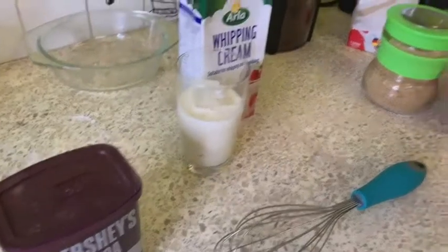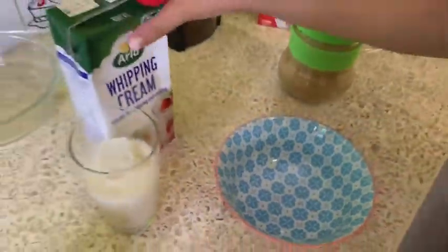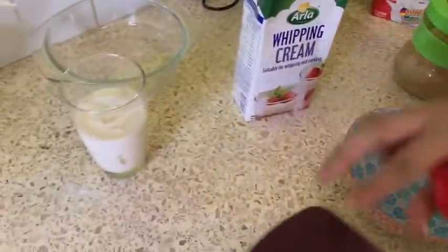The things you're going to need for this are unsweetened cocoa, whipping cream, fresh milk, sugar, ice, and this — I'll use this one.